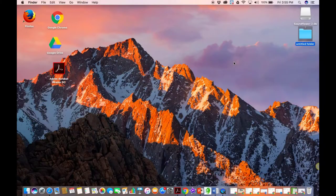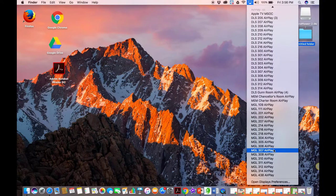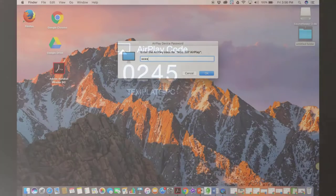If you would like to connect with a Mac device using the AirPlay that's in the room, navigate to the AirPlay icon located on your screen and select the room you're in. I'm in Miguel 307, so I selected the AirPlay for that room. Then a four-digit code will appear on the projector screen. I will enter that into my Mac laptop.